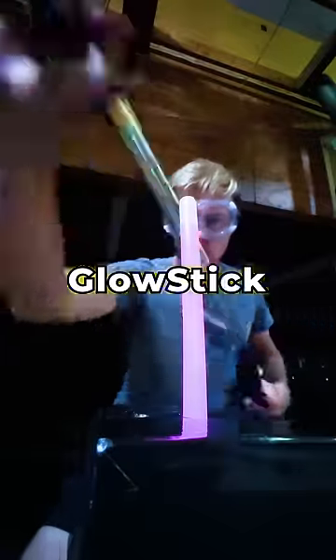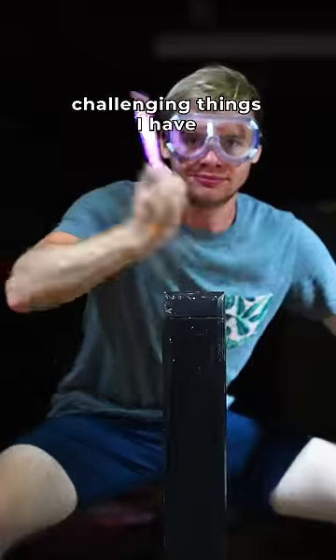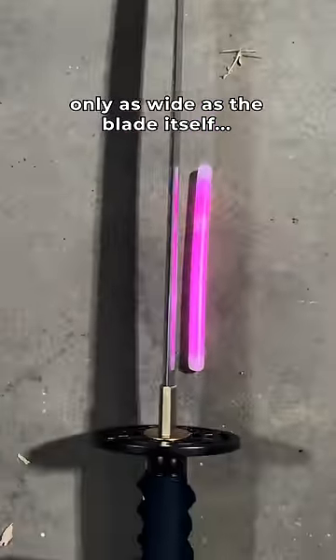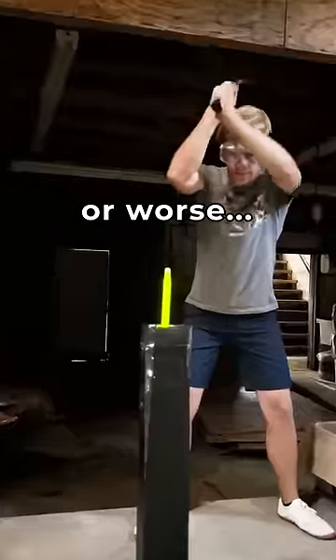Today I'm going to attempt to slice a glow stick long ways down the center with a katana. This might be one of the most challenging things I have ever done, as this glow stick is only as wide as the blade itself. Not to mention all the dangerous liquids inside this stick that might fly onto my skin, or worse, into my mouth.